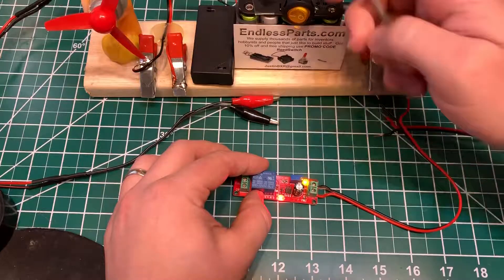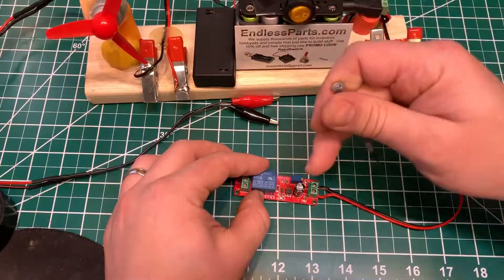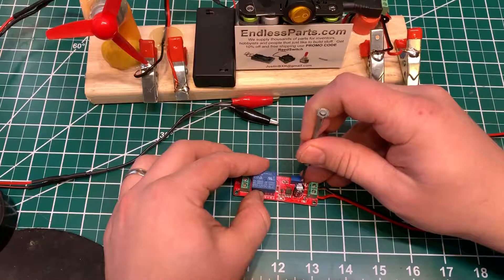I turned it counterclockwise a bunch and now I turn the power on and it's instant. So let's turn it back a little bit.